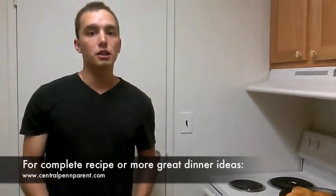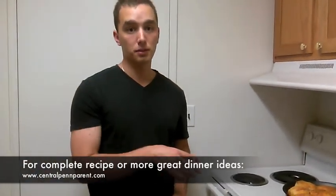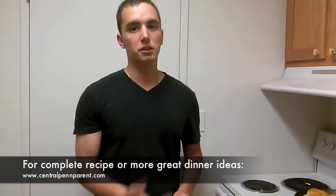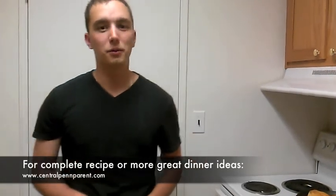Thank you very much for watching. Thanks for paying attention. As always, check out centralfamparent.com for this recipe. Be sure to tune in next month — just in time for football season — we're teaching you a buffalo wing recipe that you don't want to miss. Thanks.